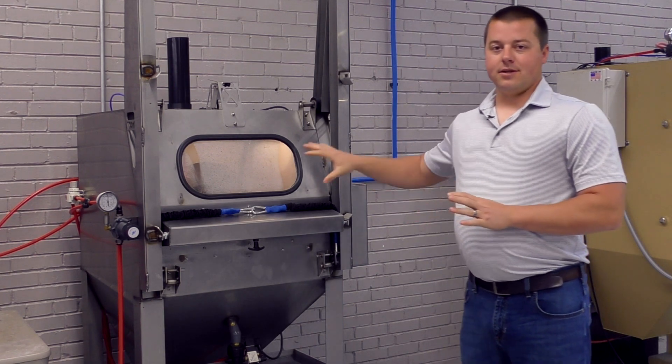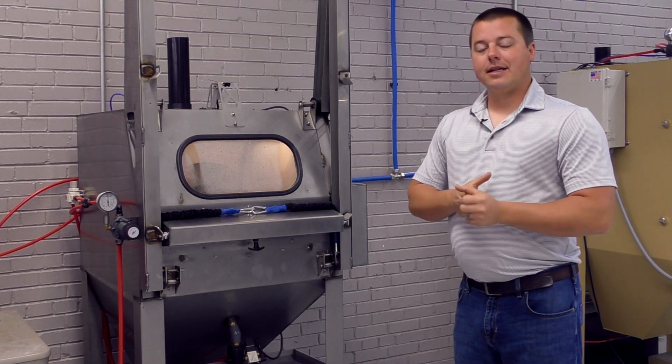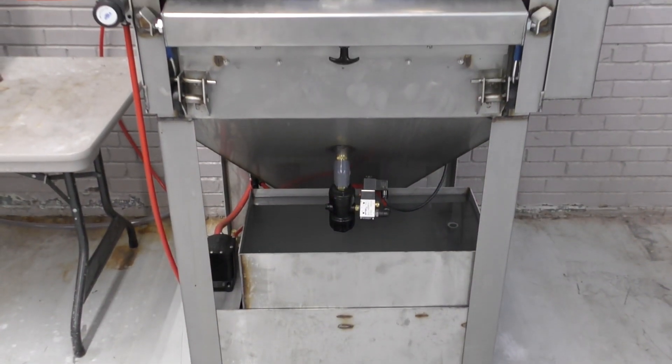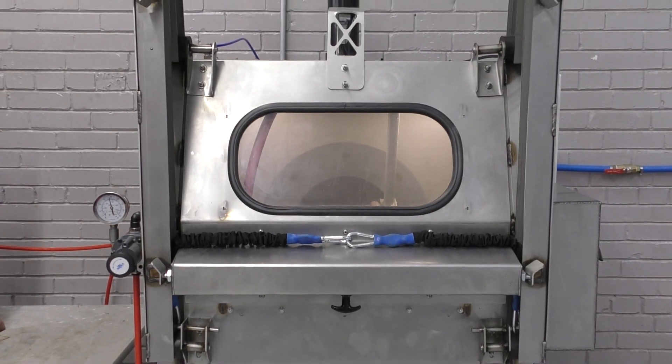The machine is built in its current configuration in 304 stainless steel with a buffed and polished finish — this is non-powder-coated — so this thing is built to last an entire lifetime.